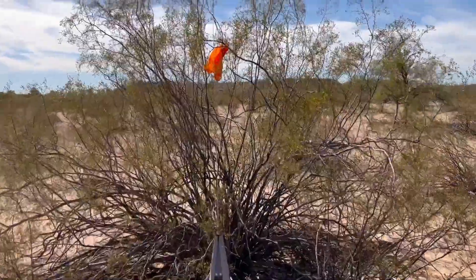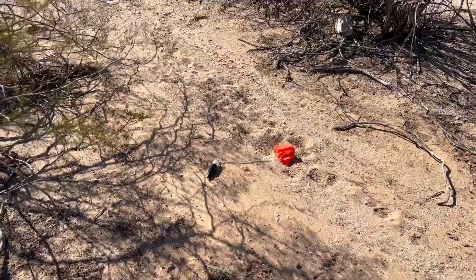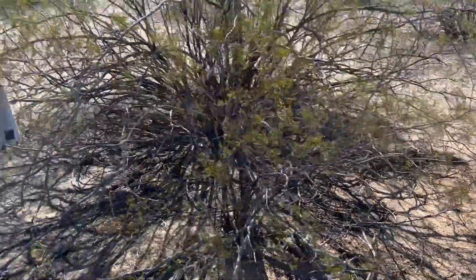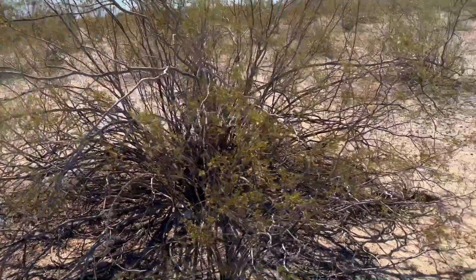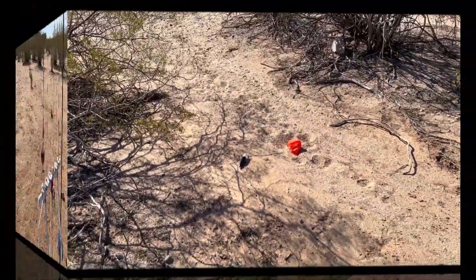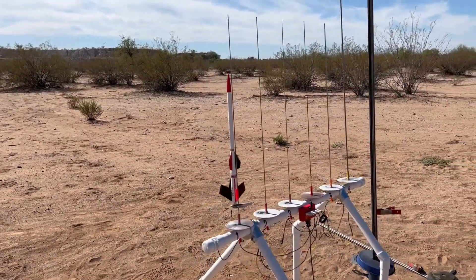DC Clipper - that works great. I recently launched it on a B motor, didn't go very high. This is C53 and it went up nice. Fun little motor and fun rocket. An Indicator is going up on an A10-3T.